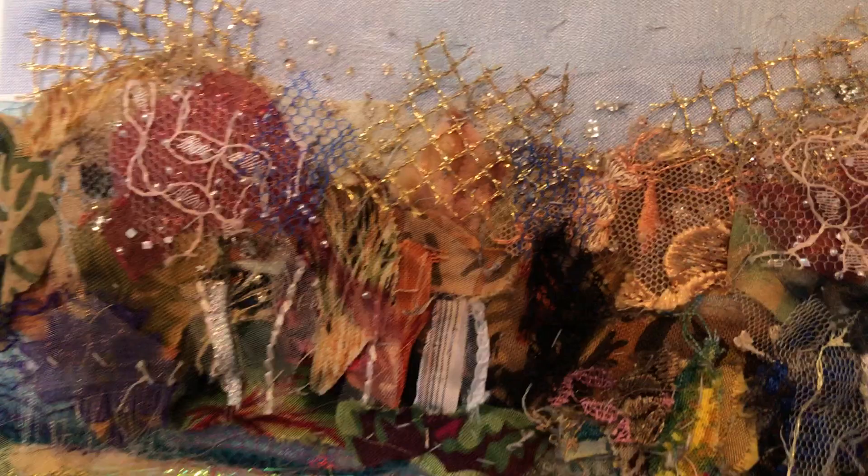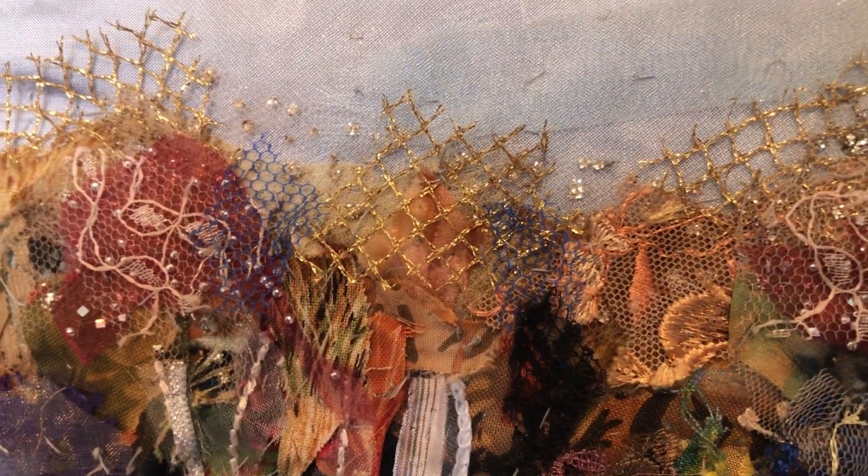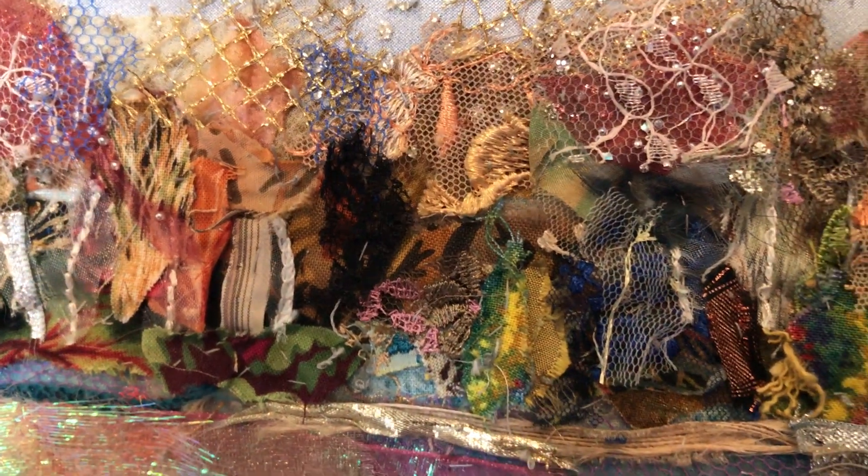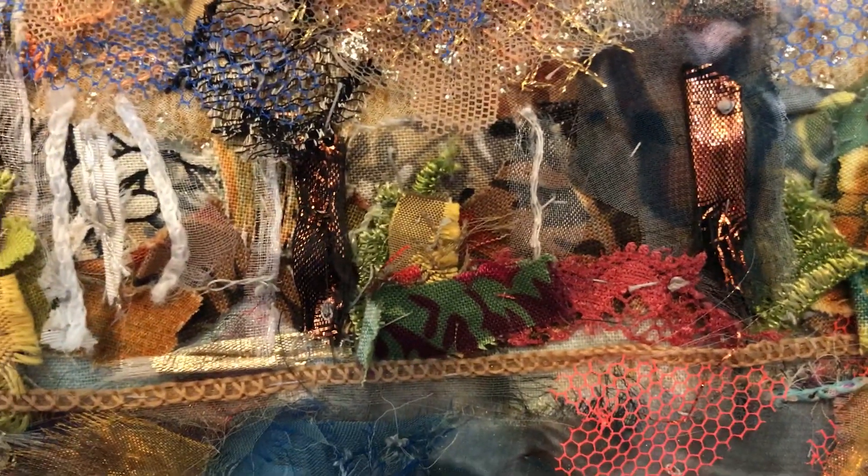You'll see all the different pieces of fabric I've used — from lace and netting through silky bits — and they've all been built up. You can see the stitching there; I use a grey thread and running stitch just to hold all the pieces together.